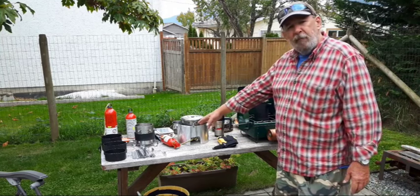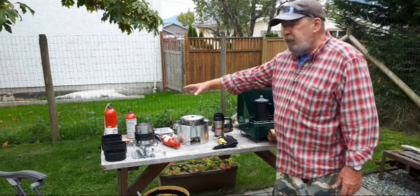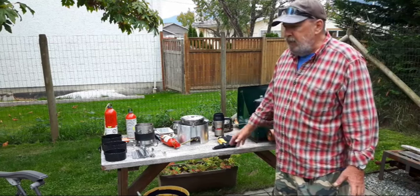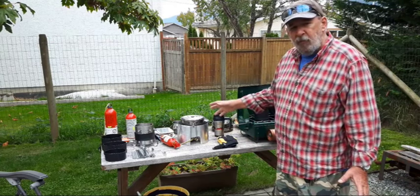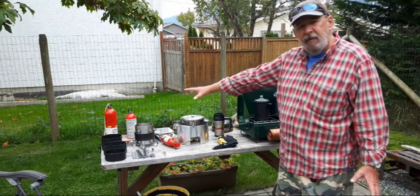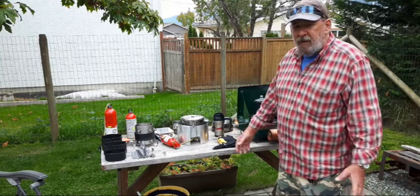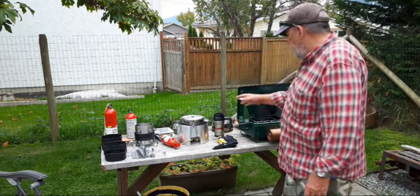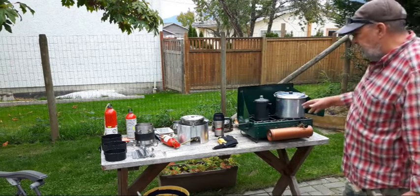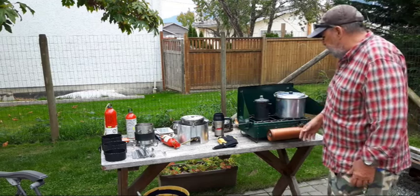I thought I'd get out the stove, which I've already done a video on before, and test it out and burn off the old fuel. Believe it or not, the fuel I'm testing with today — which still works fine — is 25 or 26 years old. It's been in those fuel bottles ever since I bought it in the late 90s. So I've got a few different pieces here to show you and talk about.